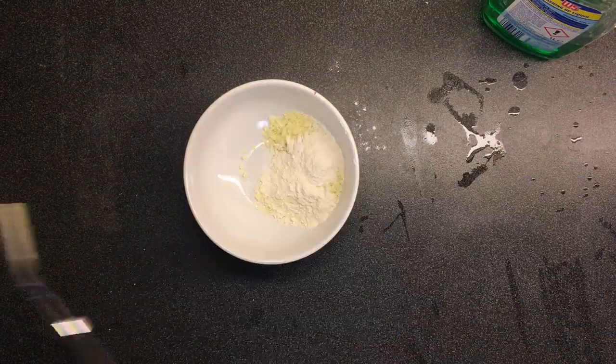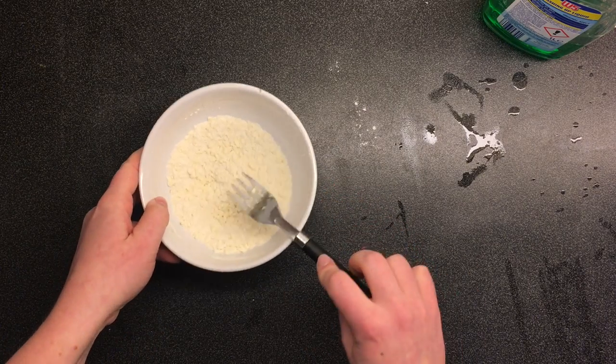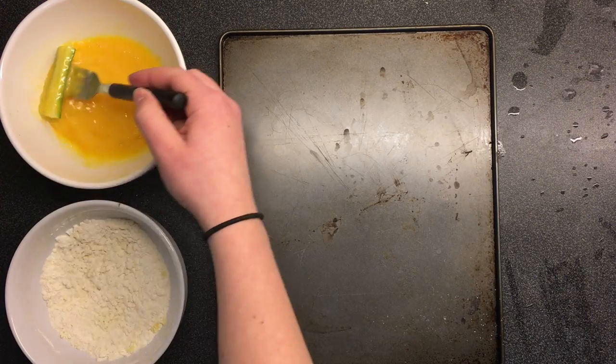Step 9: goodbye eggs, hello cheese. Now put some flour in the cheese and mix it up — you don't have bread crumbs because you're in college. Step 10: get out a flat thing and put the zucchini in the egg and then the cheese.